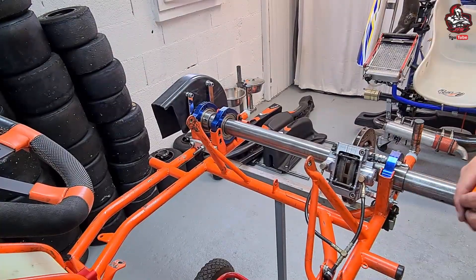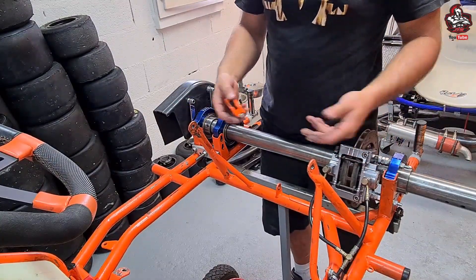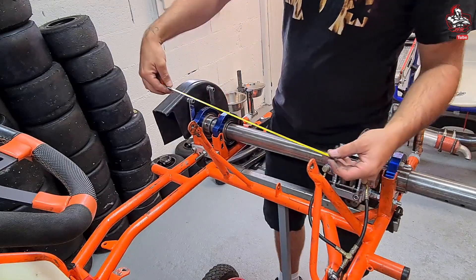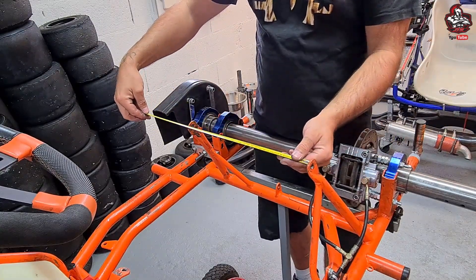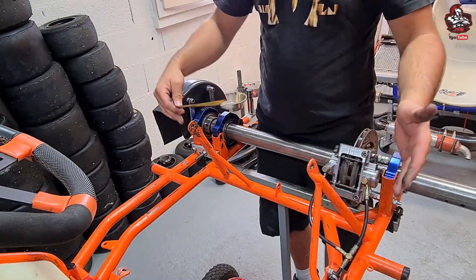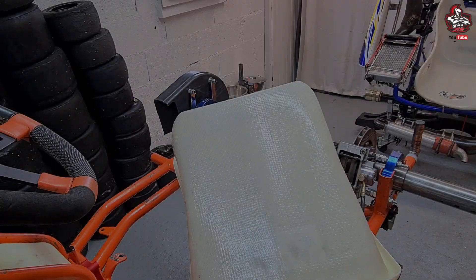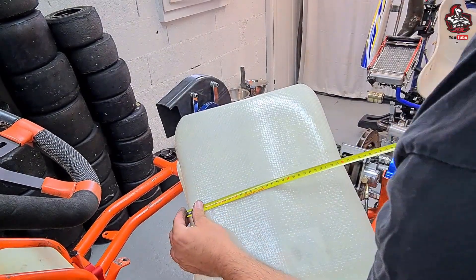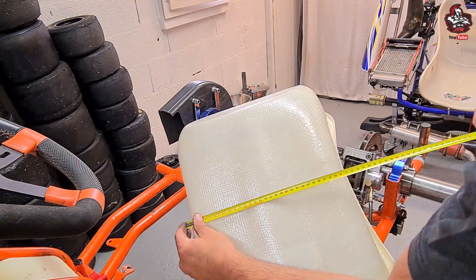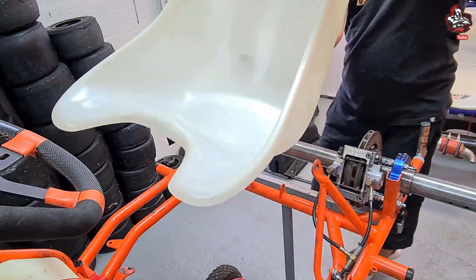Si vous faites un simple remplacement de baquet parce que le vôtre est abîmé et que vous reprenez la même taille, il n'y a pas besoin de s'embêter — en général on démonte, on remonte. Là, l'écartement est différent du baquet que j'ai. Donc avant de faire quoi que ce soit, on prend déjà la mesure pour voir de combien il faut qu'on écarte ou qu'on rétrécisse. L'écartement au niveau des barres ici : j'ai 33,5 cm. Et sur le baquet derrière, environ 31 à 32 cm. On voit qu'il y a à peu près un centimètre d'écart, donc on peut déjà présenter le baquet.